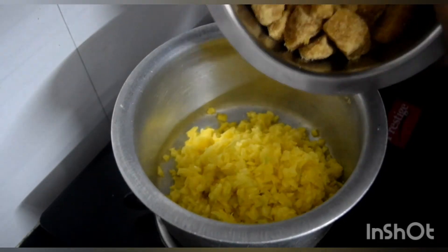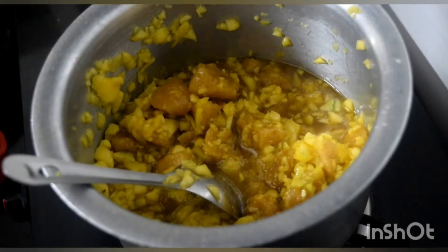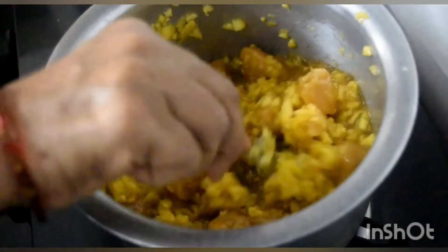Add the raw mango and the jaggery into a heated kadai and begin to mix it well.